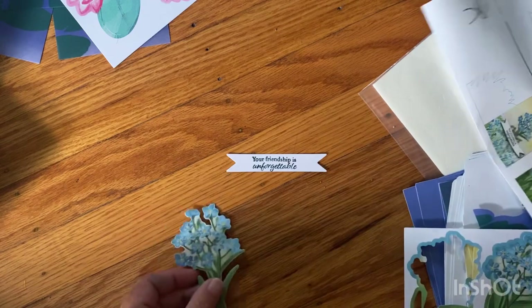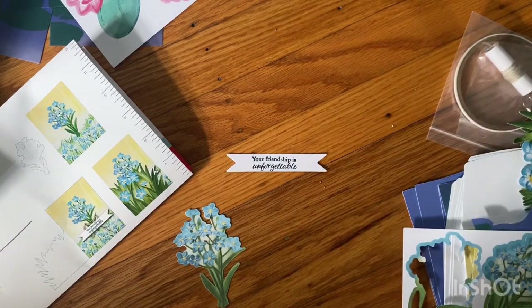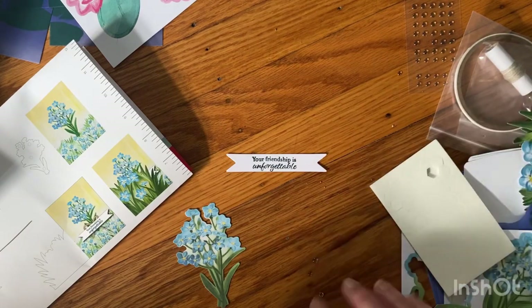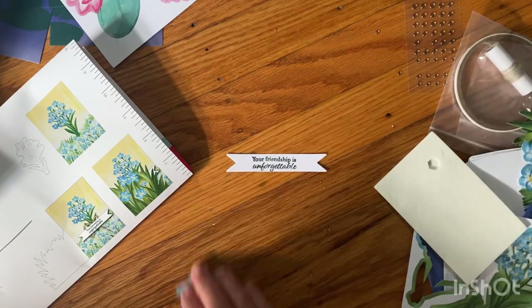This gets put on with the dimensional. Let me get the directions. These are so pretty — all the little embellishments fell off.